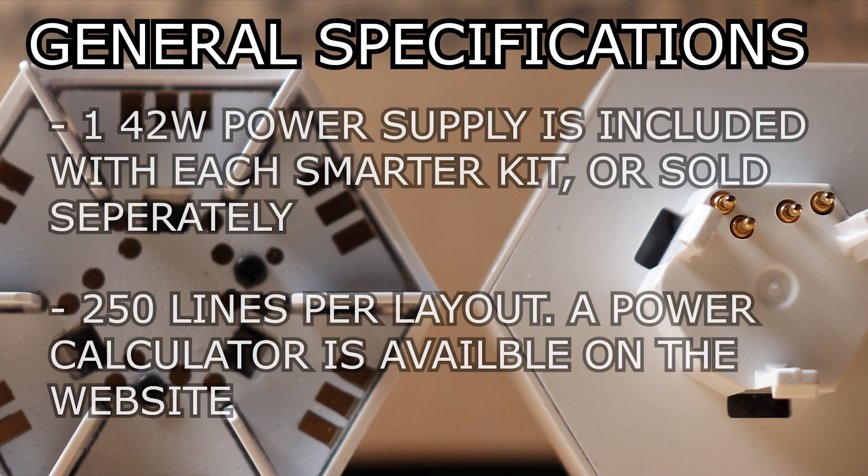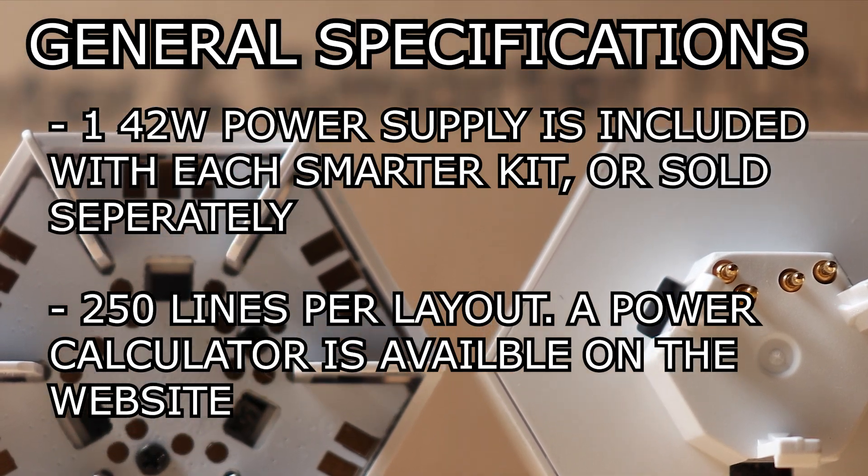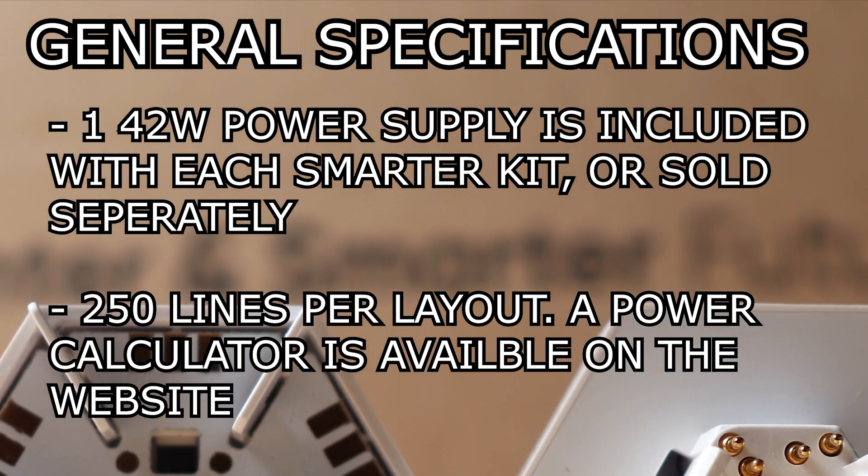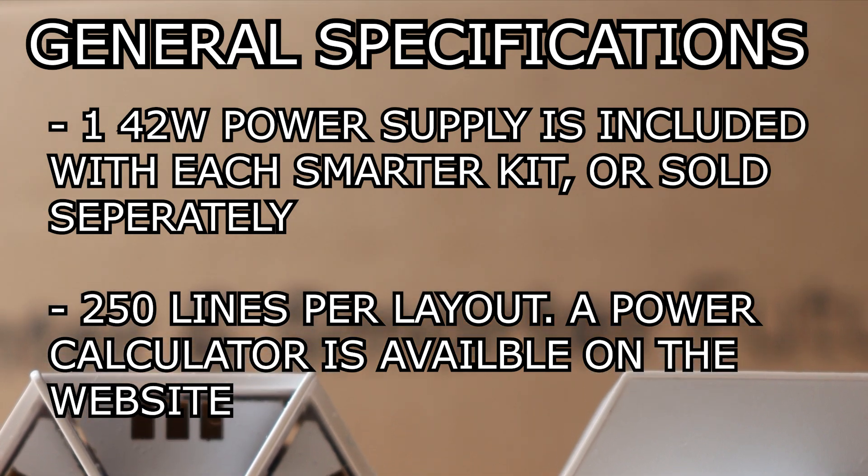There is a 42-watt power supply included with each smarter kit, or they are sold separately. There is a 250-line maximum per layout, and there is a calculator available to help you determine how many power supplies are needed for that.